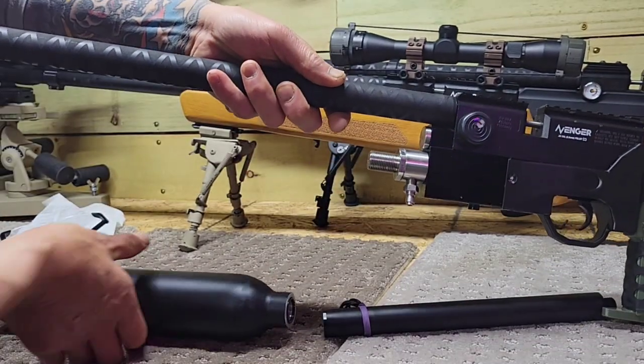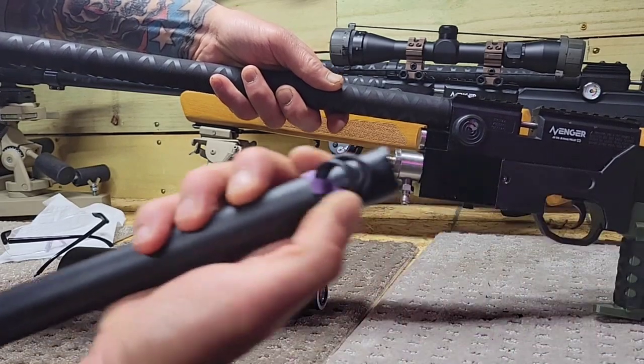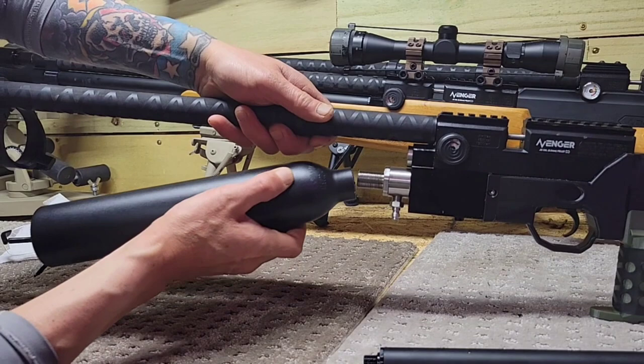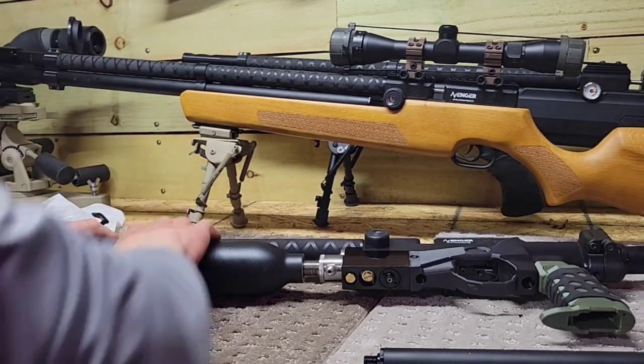The bottle came with a bunch of O-rings — they give you extra O-rings. Screw on the bottle, simple as that. There's nothing complicated about this conversion.